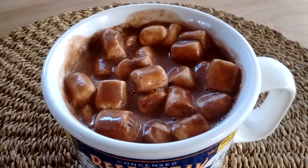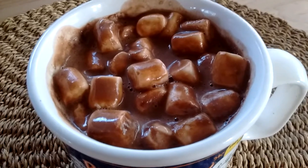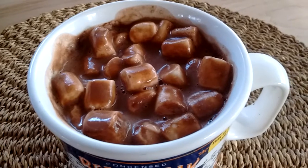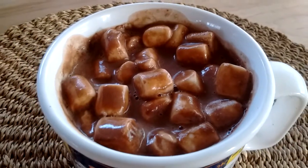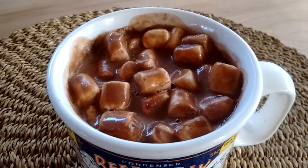I had a little bit of the cashew cream left over, so I added that with a little bit of cold water, and ran the blender and got two pints of this beautiful, creamy, rich chocolate milk. I've had it cold, and here I have warmed it up and put some Dandies vegan marshmallows on the top.